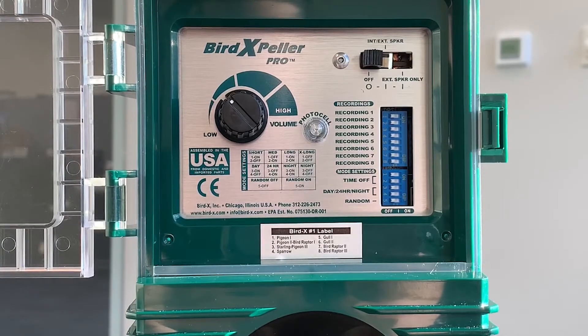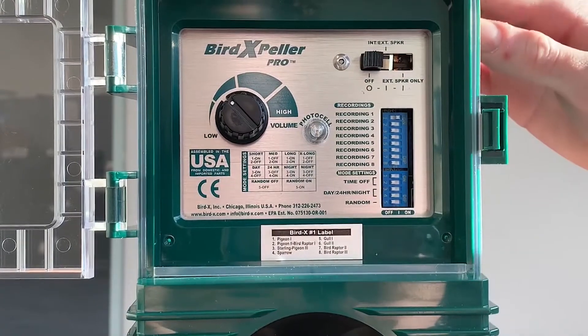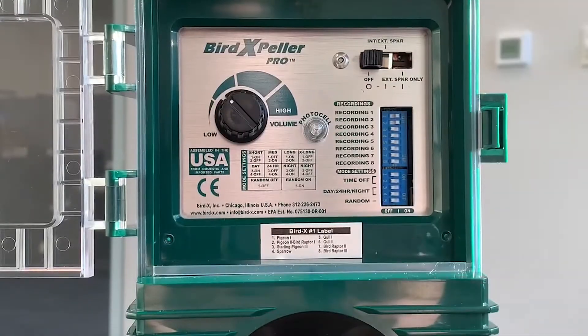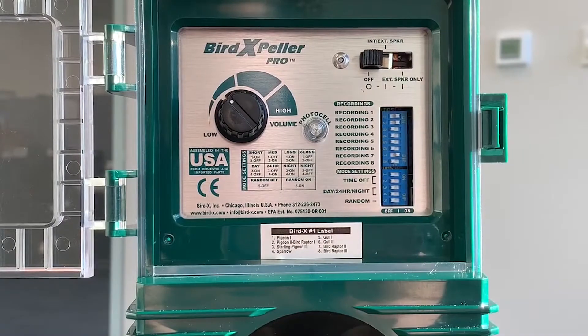Let's say we have a pigeon problem, so we'll work through that. The important thing to understand when setting the bird recordings is that you should never have more than two or three recordings on at once. To start, we'll turn on three related to a pigeon problem. We'll turn on recording one, which is pigeon distress call one; recording two, which is pigeon distress call two, along with a bird predator call; and then bird recording seven, which is a second bird predator call. That's a good place to start. It's important to understand that every week or so we should be changing up these recordings, even if it's just a change of one bird predator or one species-specific call — it keeps the birds on their toes.